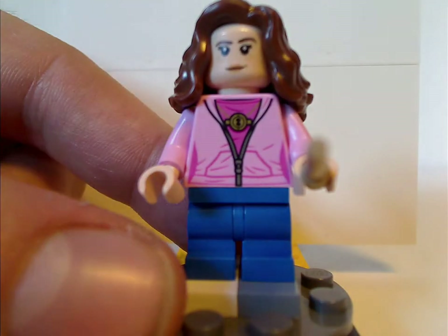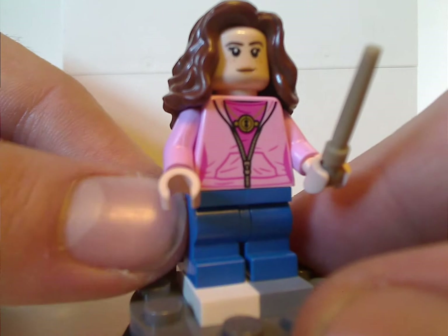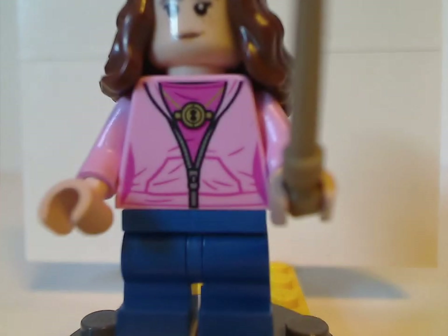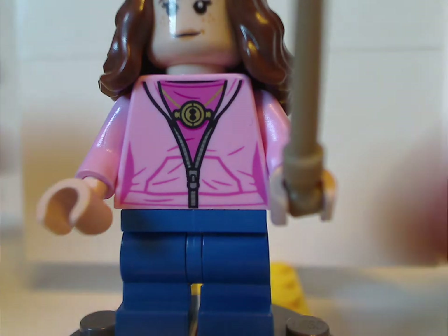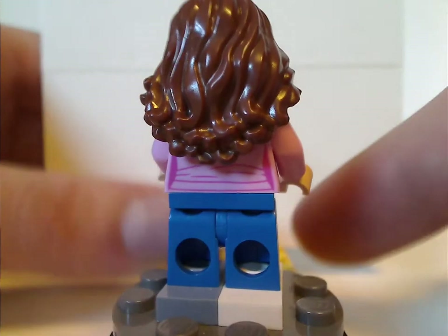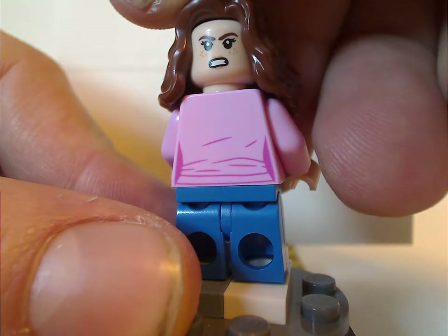And next, who is exclusive, is this version of Hermione, with her pink sweatshirt, still using the mid-legs, and also the print using the time travel necklace of course — suiting to the sequence in the movie Prisoner of Azkaban. And from the back you can see her double-sided face as well.